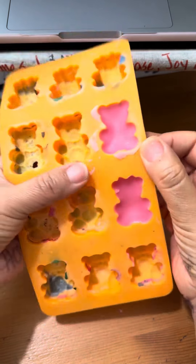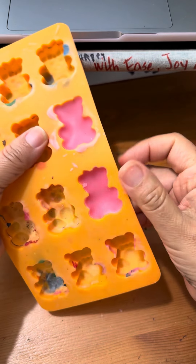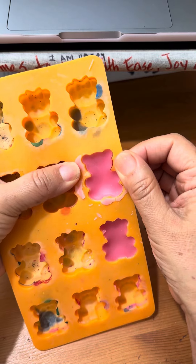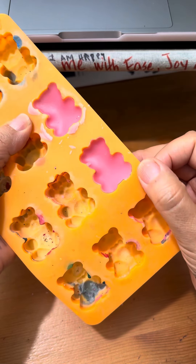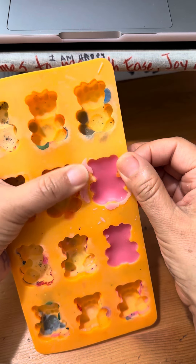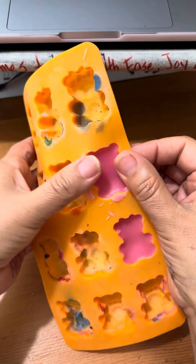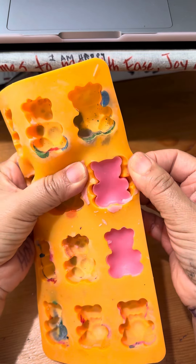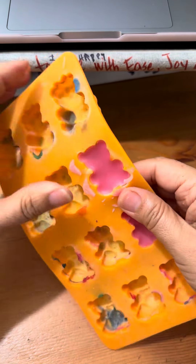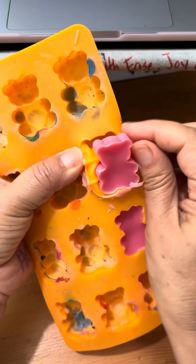Here I have this mold, and I tried something different — instead of using Crayolas or crayons, I used leftover wax from my candles. I wanted to see what it would look like, so I melted the wax and just placed it in this mold. This is what it looks like.